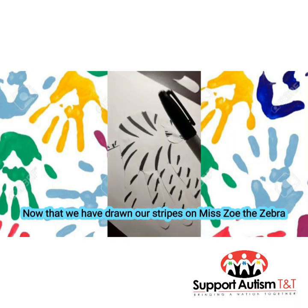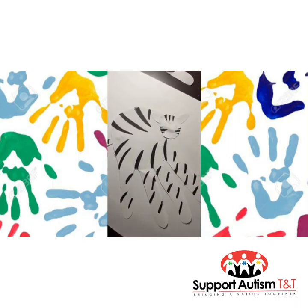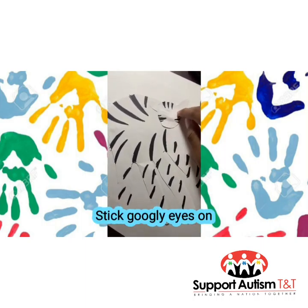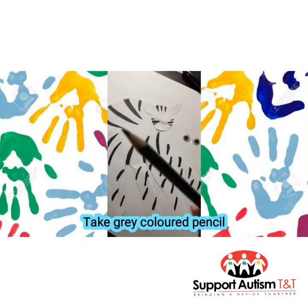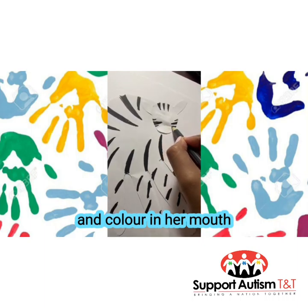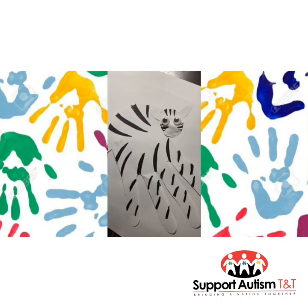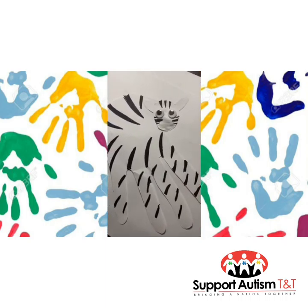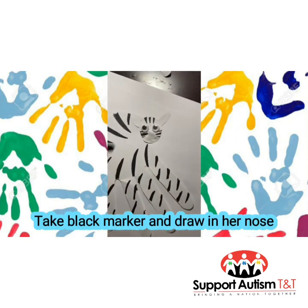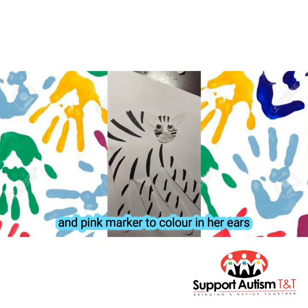Now that we have drawn our stripes on Miss Zoe the zebra, we are going to take our googly eyes and stick them on, and take our gray color pencil and color in her mouth. Now that Miss Zoe's eyes are on and her mouth is colored, we will take our black marker and draw in her nose, as well as our pink marker and color in her eyes.